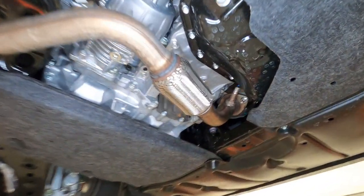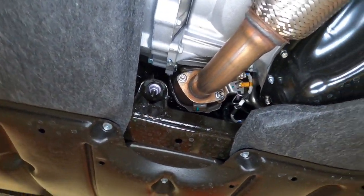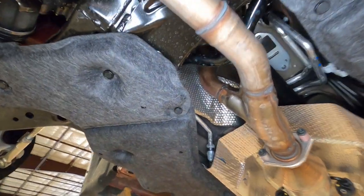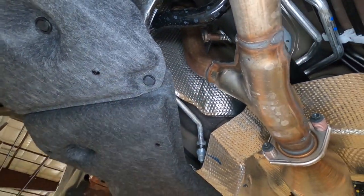Here's your exhaust coming out from the front side of the engine, running all the way to the back, and then the back side of the engine exhaust headers are coming off over here.